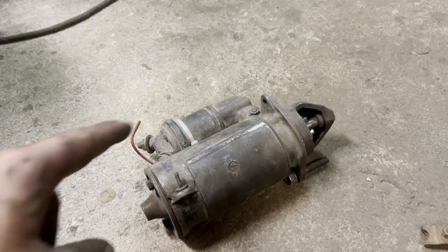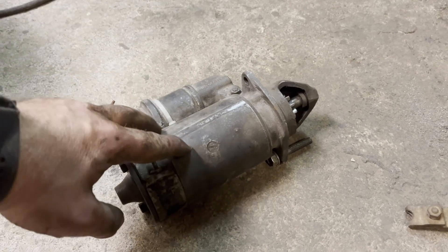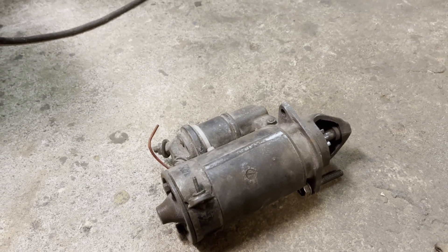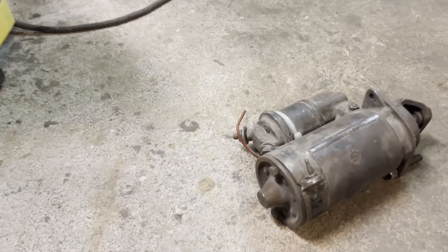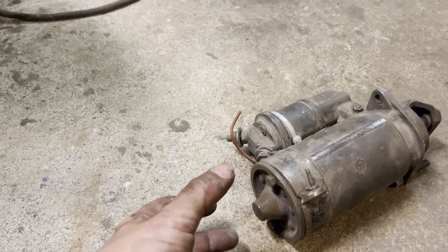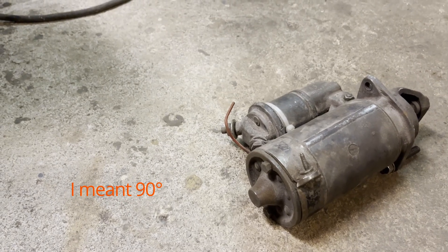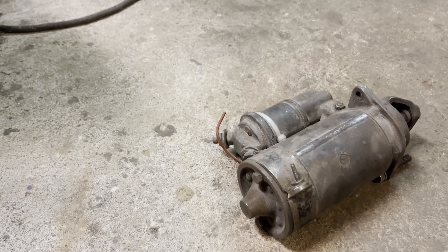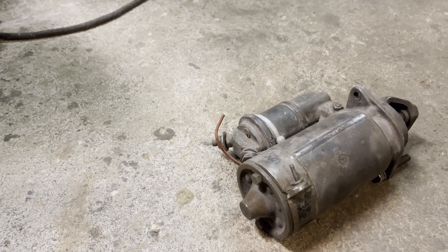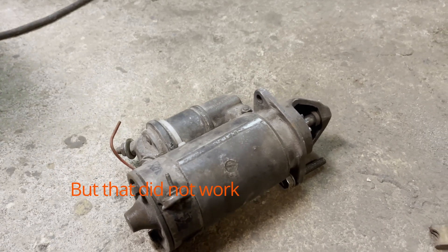Either you reverse the polarity on the stator side, and if I'm lucky we can just take the outer part and turn it 180 degrees — or maybe 44 degrees — put it together again, and by then we have solved the direction of it.